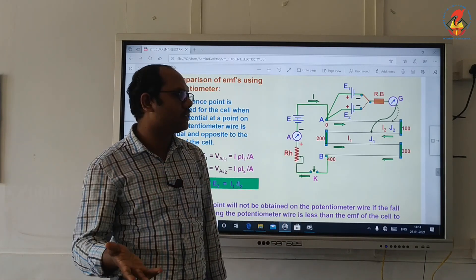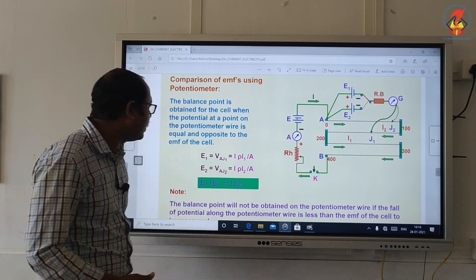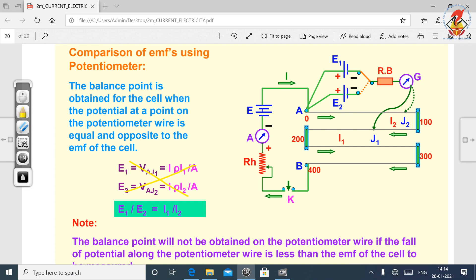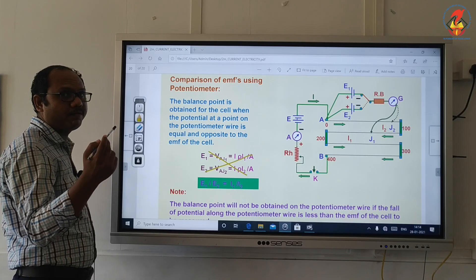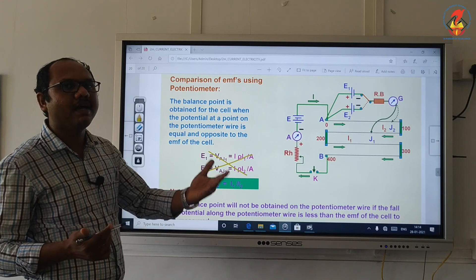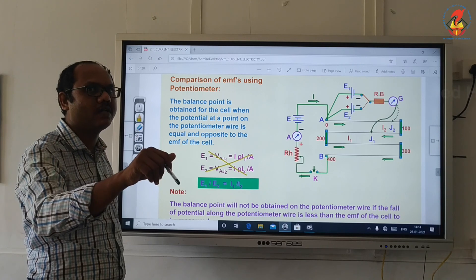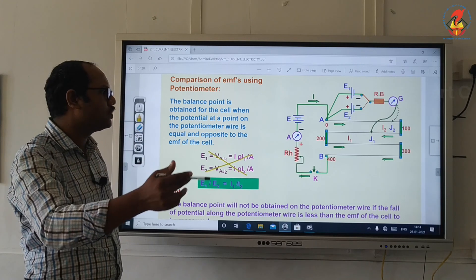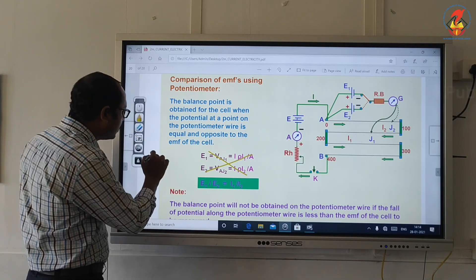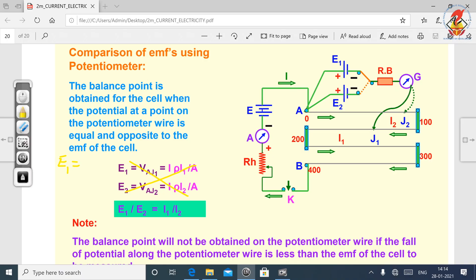That length I will take as L1. Since we studied V is proportional to L, in the same way I write E is proportional to L, or E is equal to K times L — that is the potential gradient, as taught in the last video. So I can write E1 is equal to K into L1. That is the first equation.